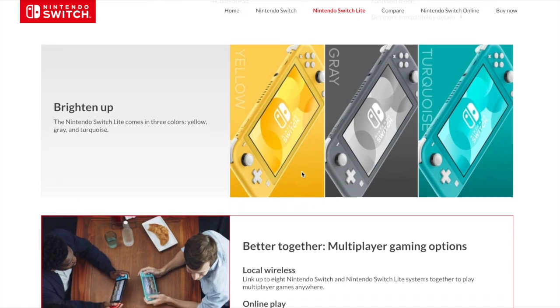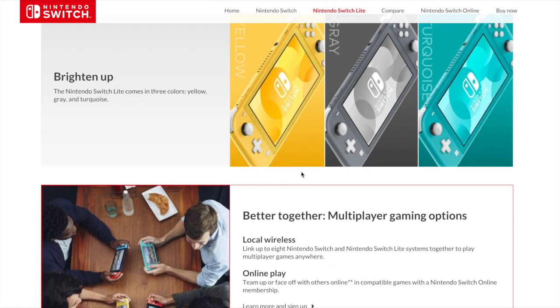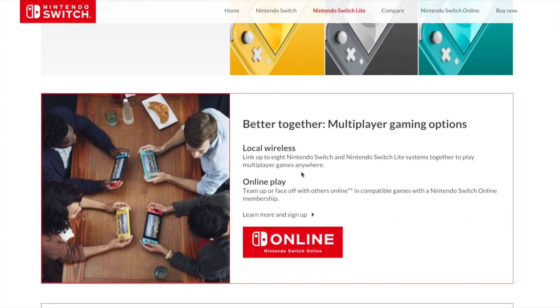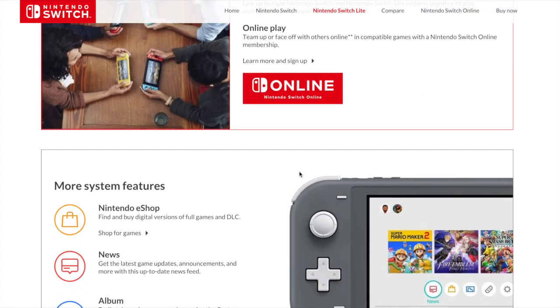It comes in three colors, which is pretty standard for Nintendo products. And you can use local wireless and Switch Online, of course, and you can play with the other Switches.